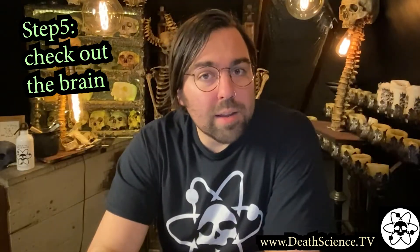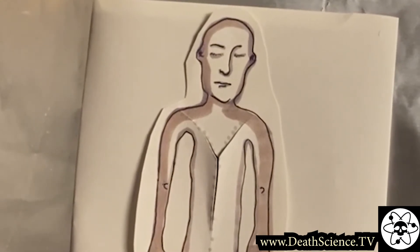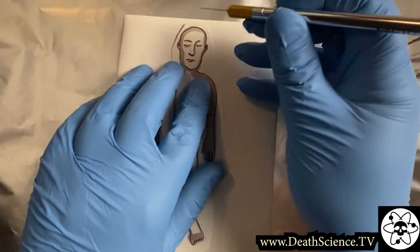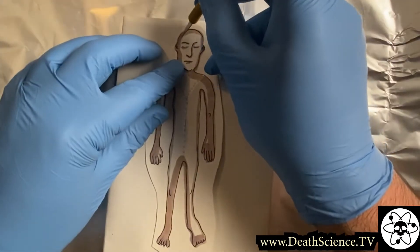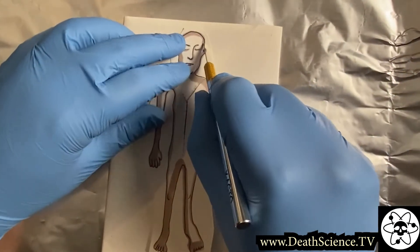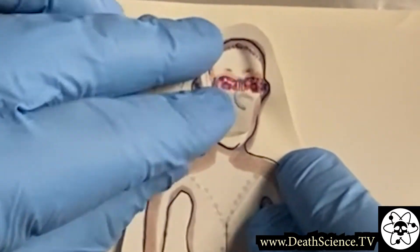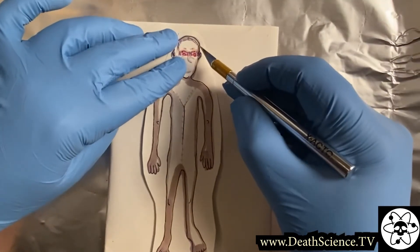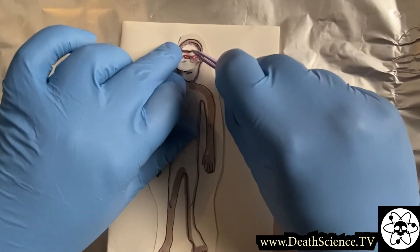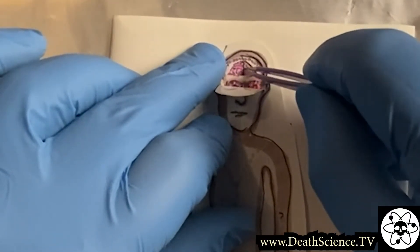Step number five, check out the brain. First, examine the exterior of the head for trauma and fractures, and then open up the skull to look at the brain. To get to the brain, start by making an incision from behind one ear to the top of the head to behind the other ear. This will allow you to peel forward or back the scalp to expose the skull. Next, use a bone saw to remove portions of the skull. Be sure to check out the skull in place before removing it.